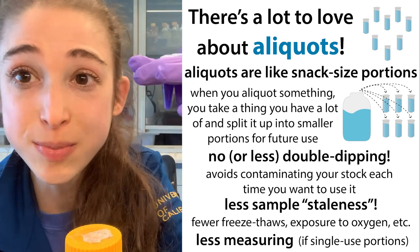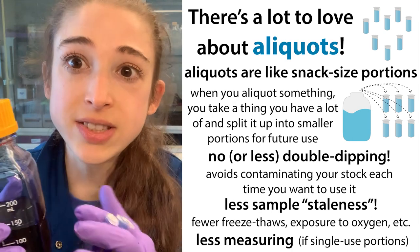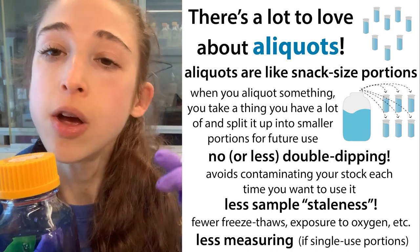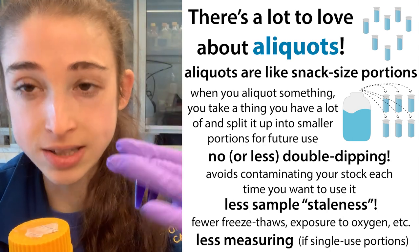There's a lot to love about aliquots, which are small portions of something of which we have a lot. So when we have a lot of something — much more than we'd ever want to use at one time — we often split it up into smaller portions we call aliquots.